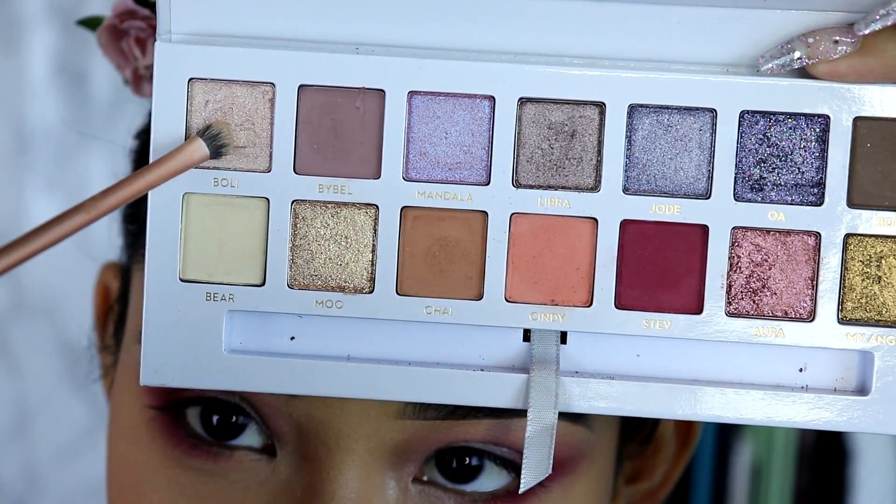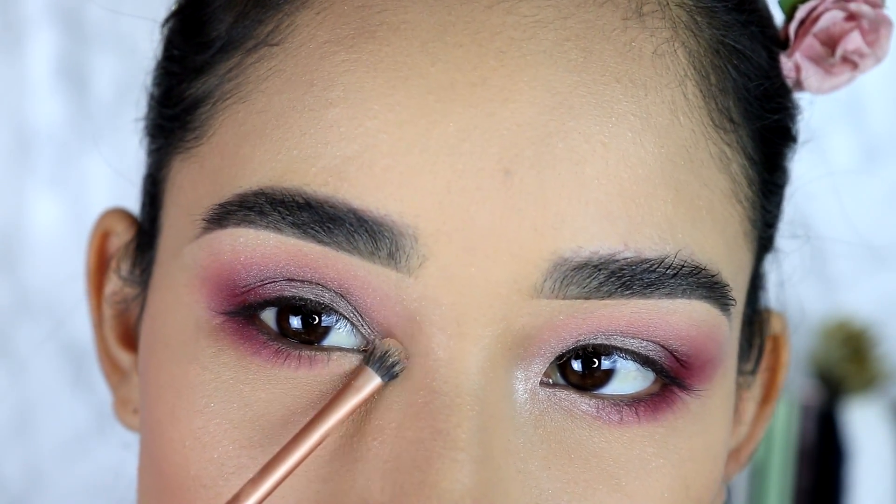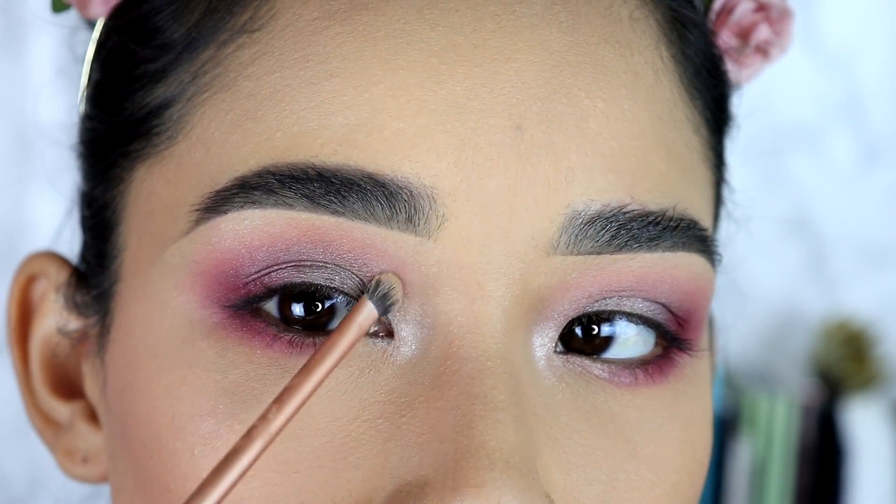Last but not least, with the Real Techniques detailer brush I'm going to grab this cute shimmery pinky-peachy shade and apply that on the inner corner — just to give it that cute extra little glow to the eyes.